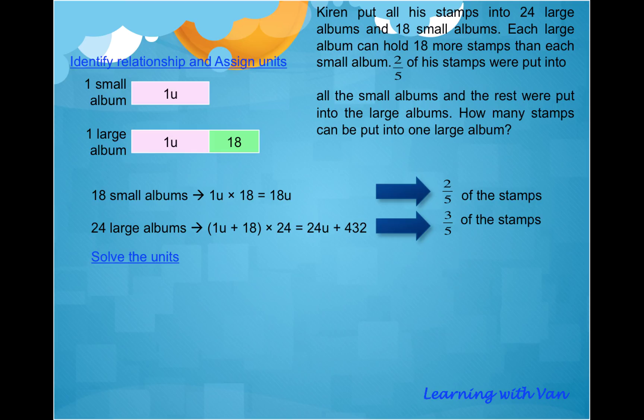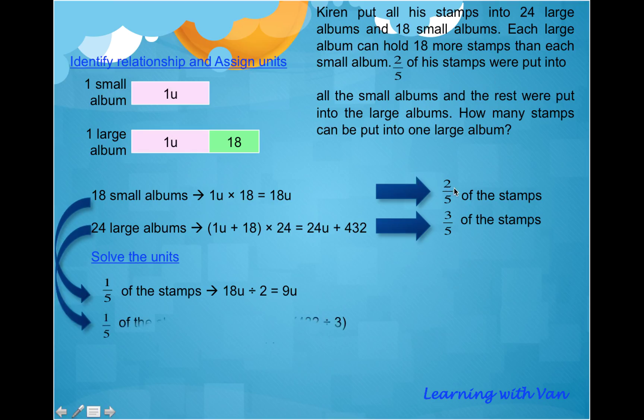Think in terms of this: if I can express an equal value in two different ways using units, I can solve my units. I'll show you how. Let's convert everything in terms of one-fifth of the stamps, using the information from both the small albums and the large albums. From the small albums, one-fifth of the stamps is equivalent to 18U divided by 2.